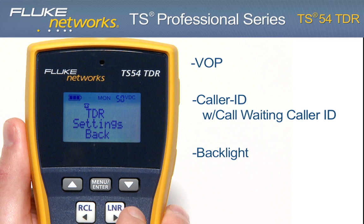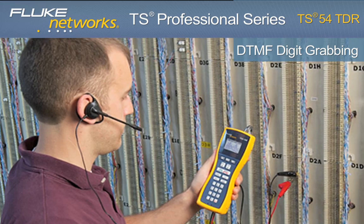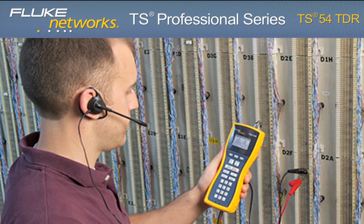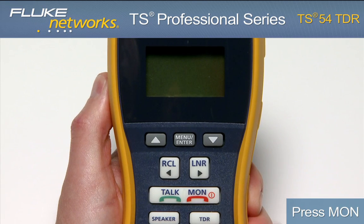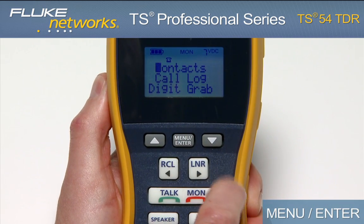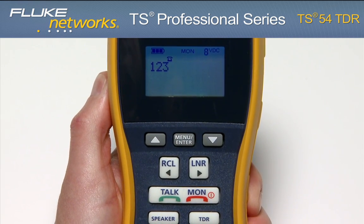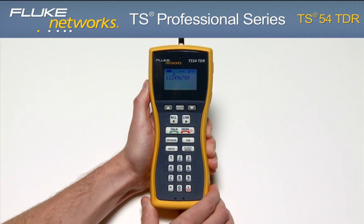The TS-54 TDR features a DTMF digit grabbing mode. This is a great feature if you suspect that a customer's equipment is not generating proper DTMF signals. To enter this mode, press the Monitor key, then press the Menu Enter button, then press the Menu Enter button again. In this mode, your tester will display any DTMF signals generated by the customer premise equipment.